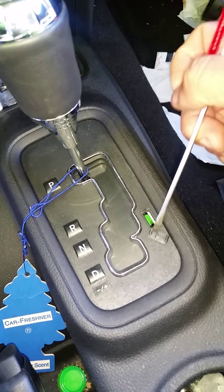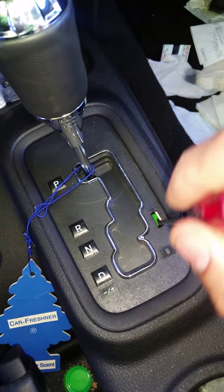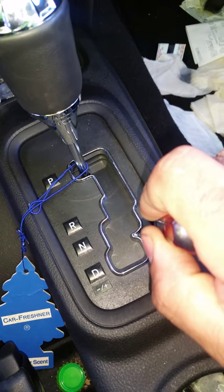Pop the cover open with a screwdriver. You'll see that green piece inside, that tab. You just push it forward. Push down, it'll go forward on its own.